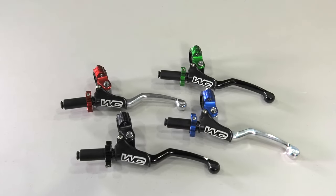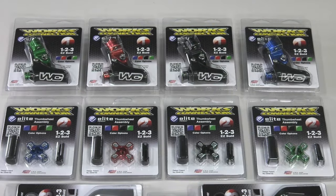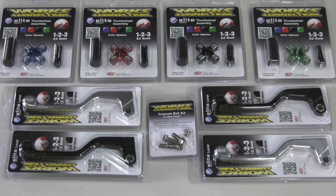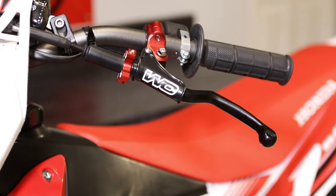They have anodized perch color options including red, blue, black, or green. The 123 Easy Build System allows you to pick the color of clutch perch, any color of thumb wheel, and match that with a silver or black lever — creating your own personalized clutch system.